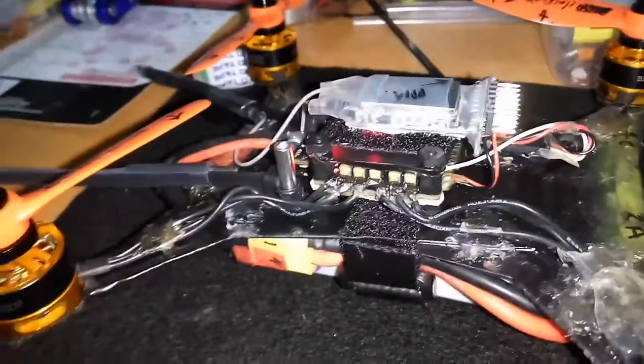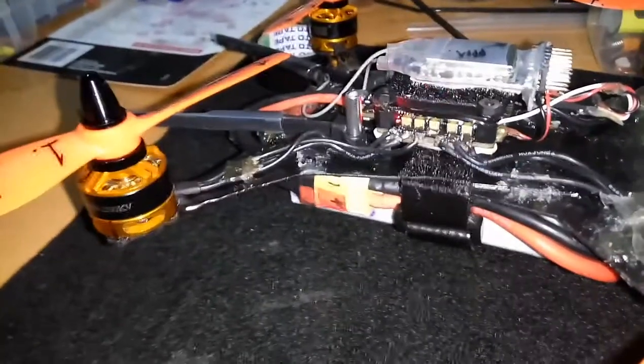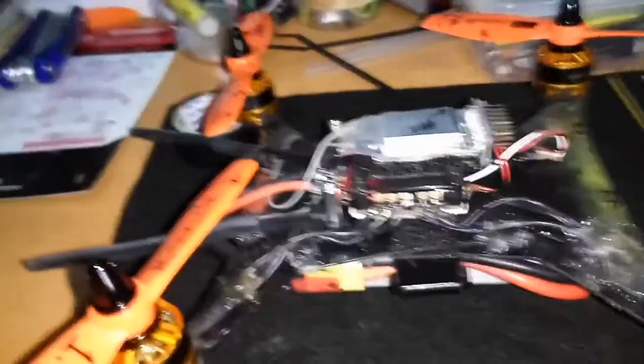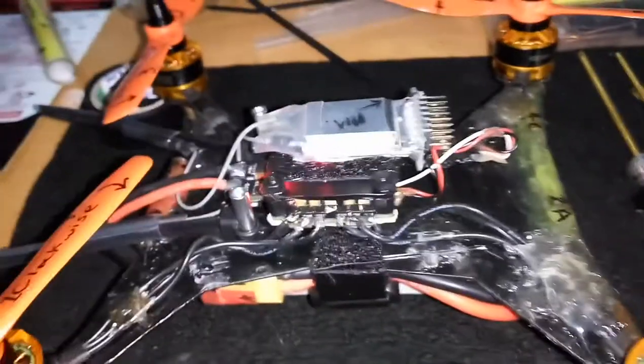That receiver is just the FlySky receiver — I always forget the name of it. Anyway, that's trivial and not really why I was doing this video.